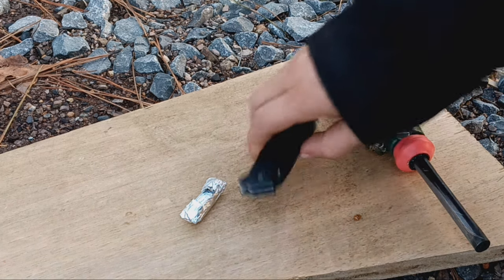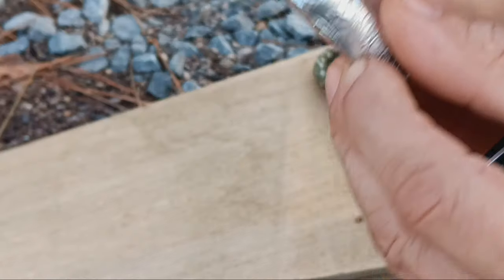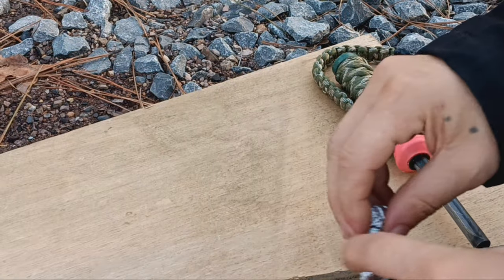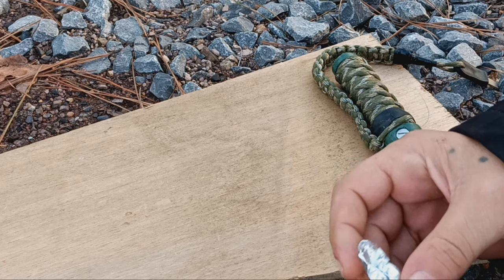So this is the extreme weather fire starter — it's smaller than my pinky. They last for about 10 to 15 minutes a piece and they work in all types of weather. They're waterproof and heat resistant, so they won't melt in your backpack.